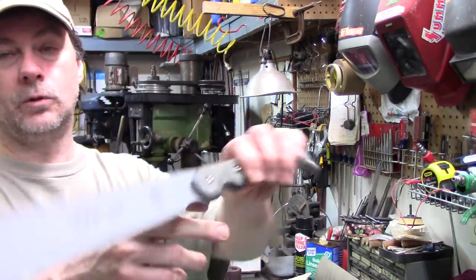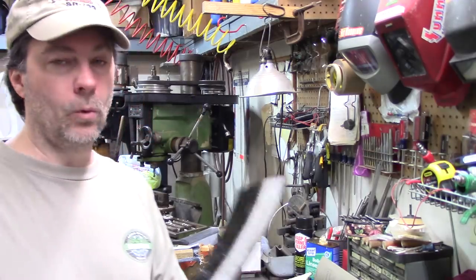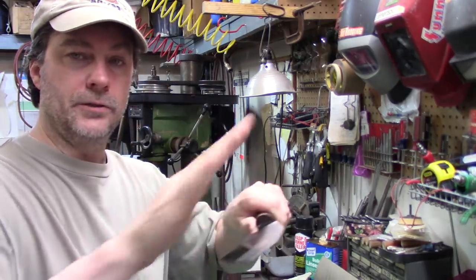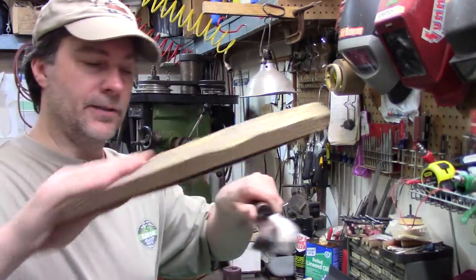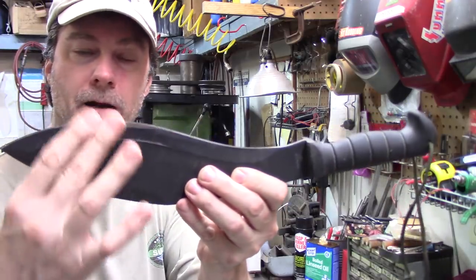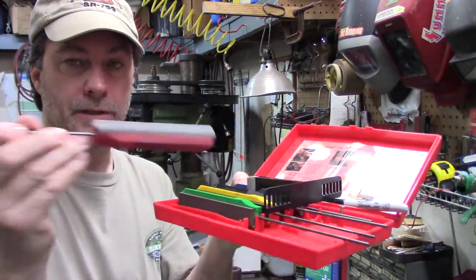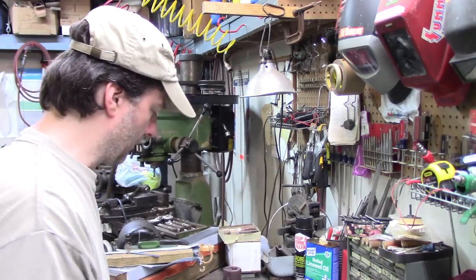When you have a standard machete like this TOPS 170, the grind is flat which is wonderful — you can blend it in perfectly. Condors love convex grinds, which curve over at an angle, so most of the time I'll take a stone and do them by hand, or use sandpaper attached to a board. For machetes with a common flat grind you can use a sharpening system like this Gatco system, which has a guide, guided stones, and a series of different stones.